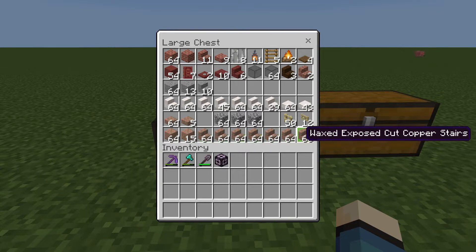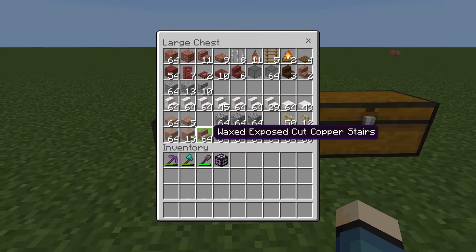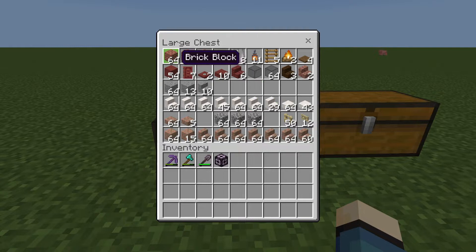Same for the stairs, so they keep their color. We have some brick for the fireplace, two campfires, some lanterns, iron bars, lots of glass.